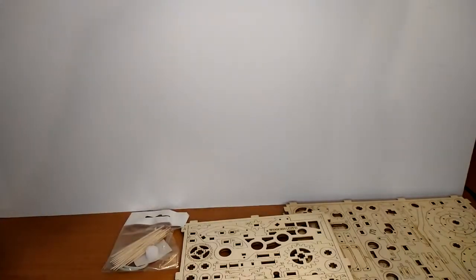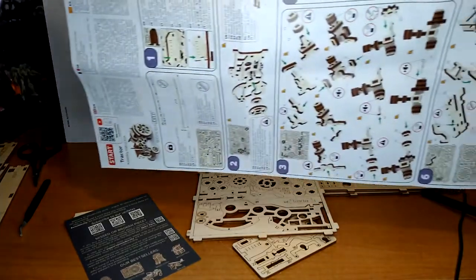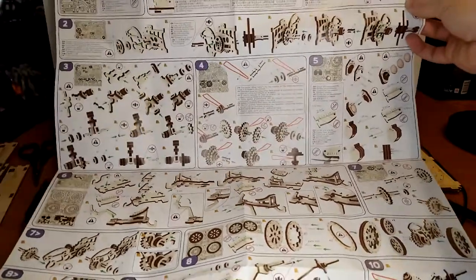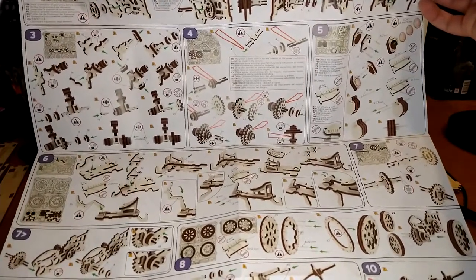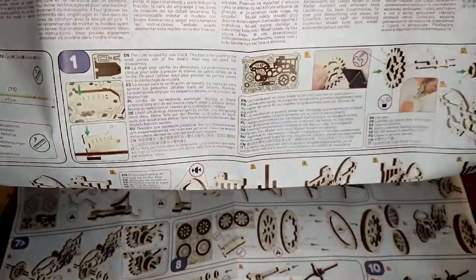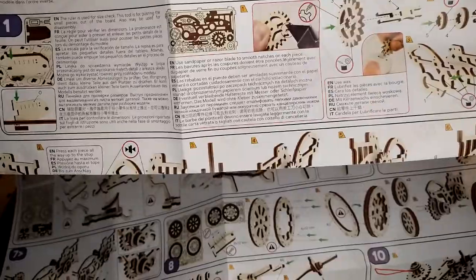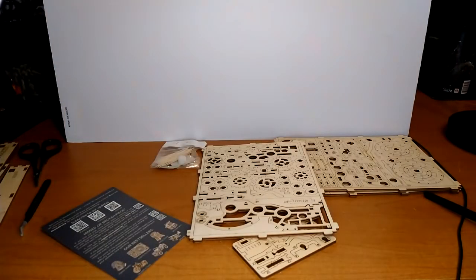Usually I do my whole joke about presenting the instructions, but this is massive — look at how many instructions there are! Very detailed. If you look here, the instructions highlight the specific piece you're going to need. They specify: don't use any type of cutting tool. I'm going to have to read those carefully and make sure everything is good.